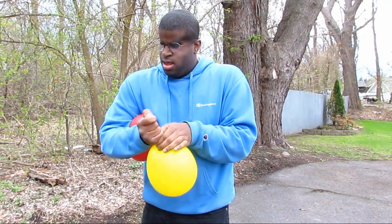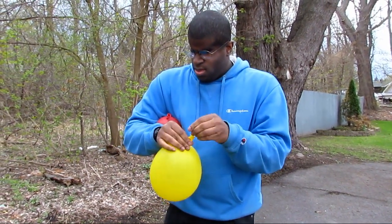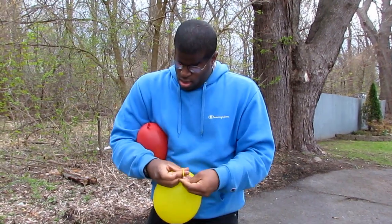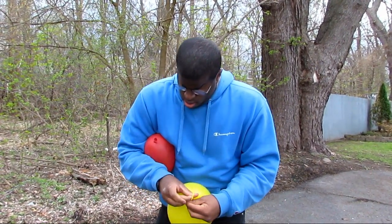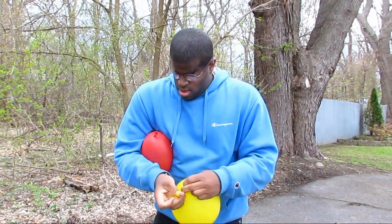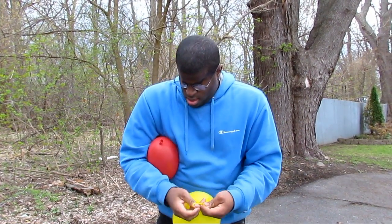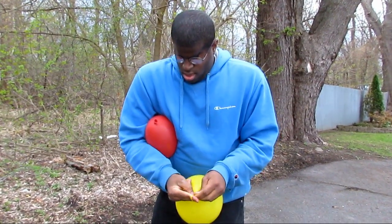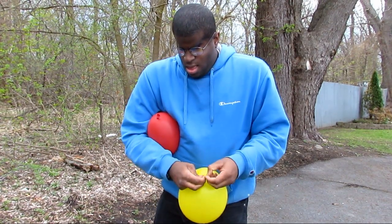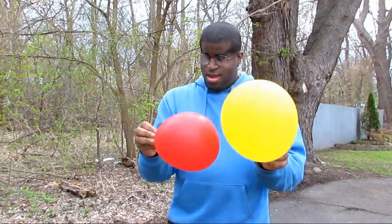Here's one. Here, here. And here's the second one. Pretty good, huh?